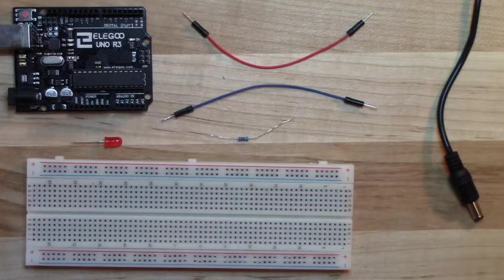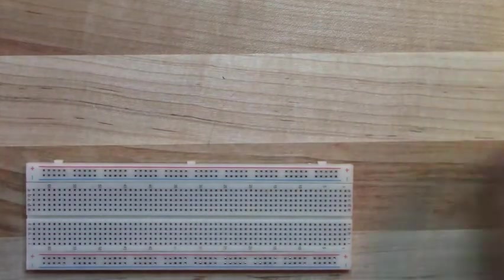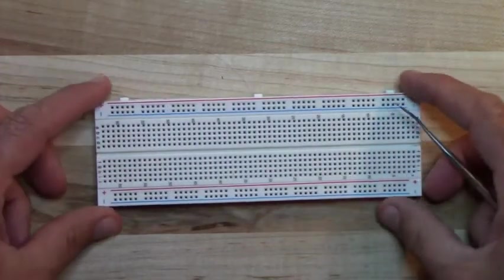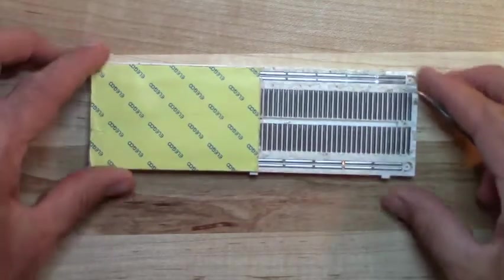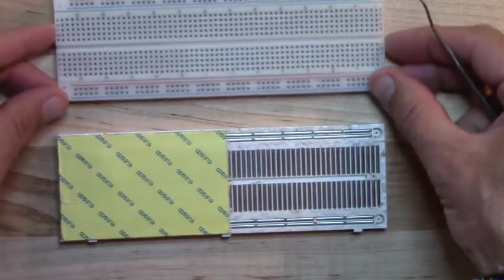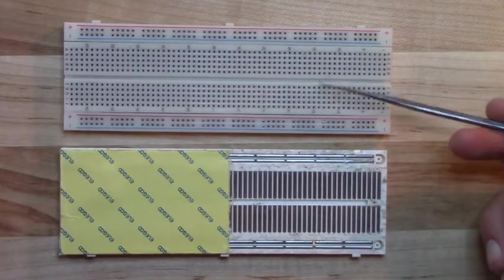Let's start with the breadboard and set everything else aside for a minute. The point is to learn how the breadboard works. As shown in the diagram on the assignment, these holes are all connected in different ways. I like to use this demonstration board I've made because it helps us understand how the wires are connected. I've removed some of the covering so you can see the wires running underneath.